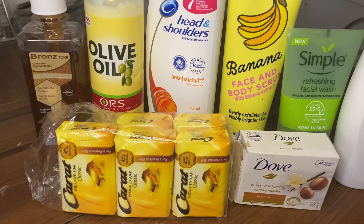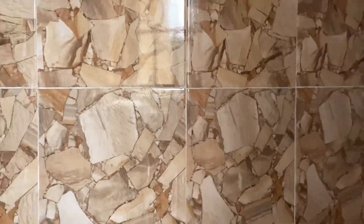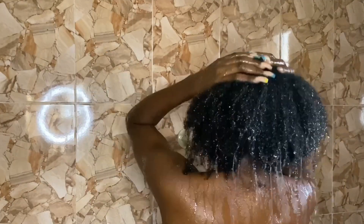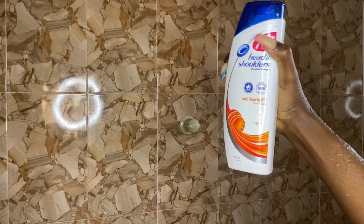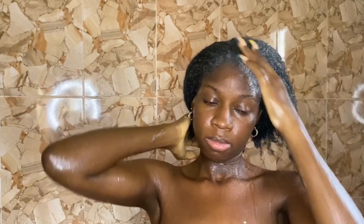So as you would expect, all the products I use in this video are pretty super affordable and very accessible. First things first, I'm going to be doing the in-shower routine. I first started off with washing my hair because my hair was really dirty — I had just taken out my cornrow braids, so I needed to get in there and get all that gunk out. I'm using the Head & Shoulders anti-hair fall shampoo.